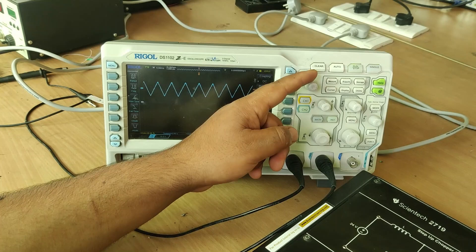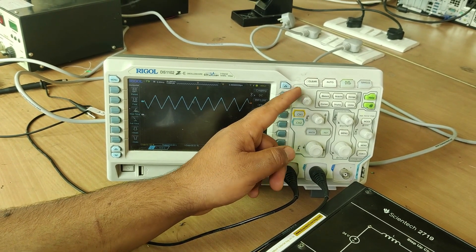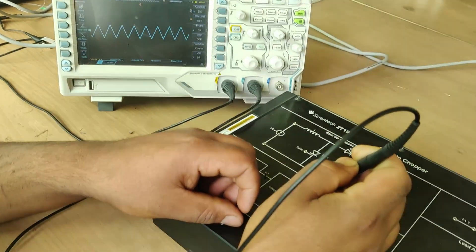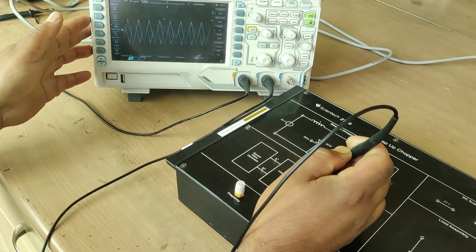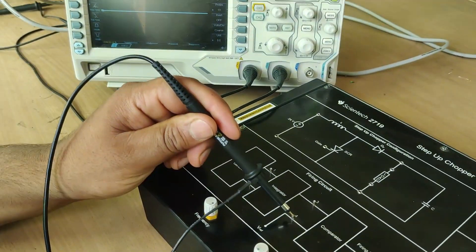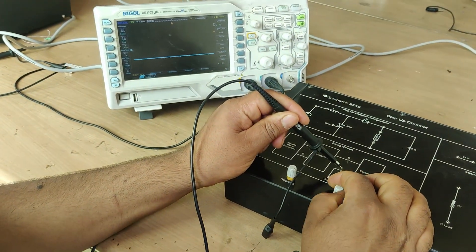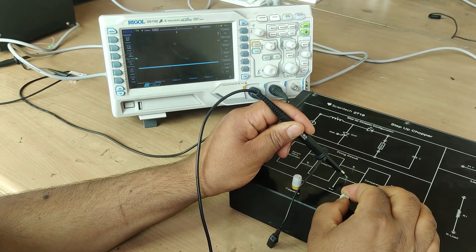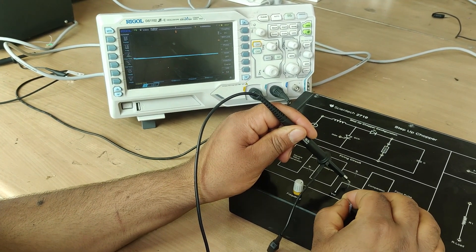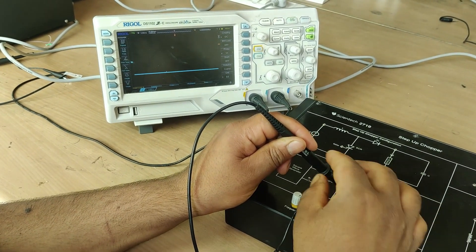You can see — this is my sawtooth wave. I can shift its position and increase or decrease its frequency. After that I have this reference signal. By using this PWM knob switch, I can increase or decrease the value of this reference signal, and depending upon its value, my gate pulse is generated accordingly.